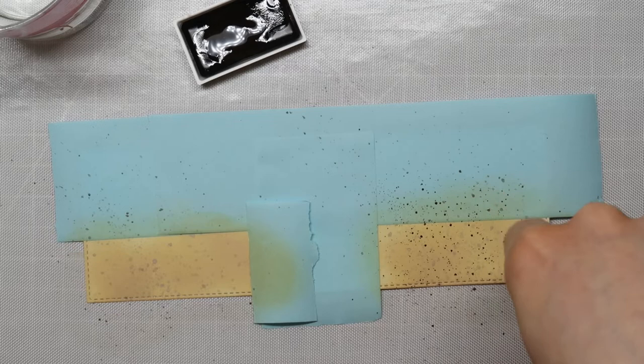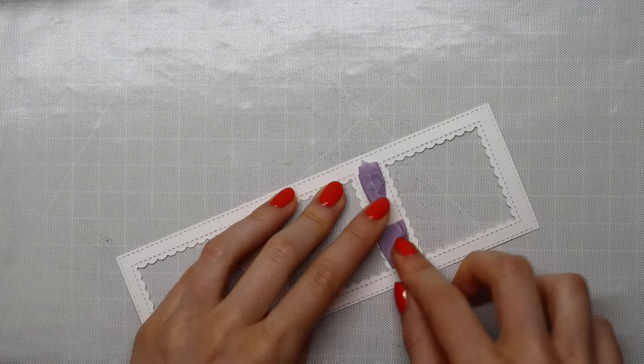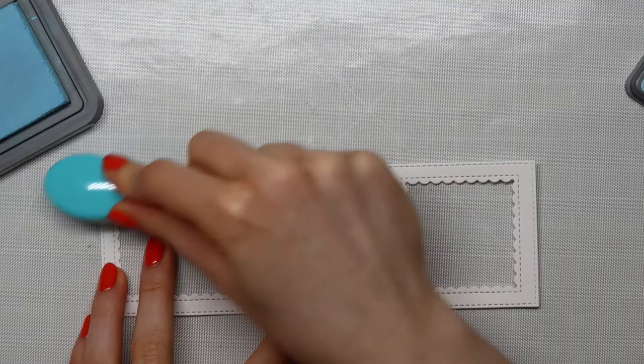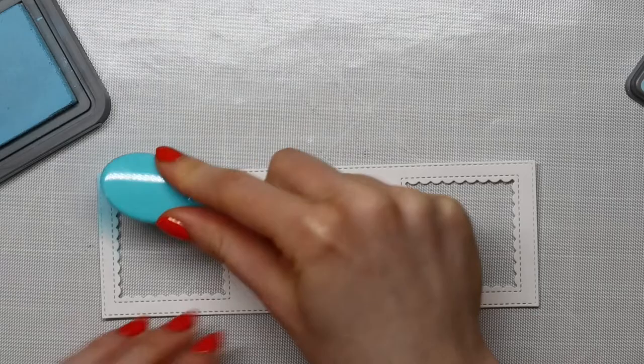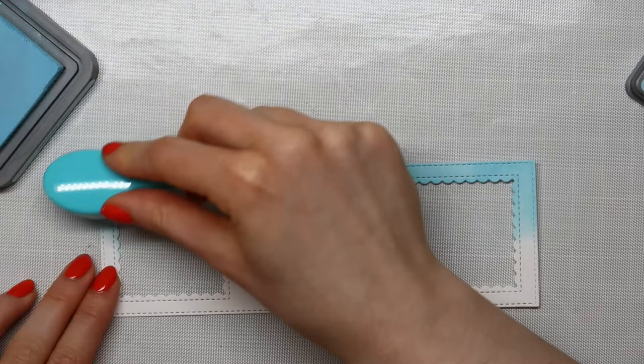Next I'm going to add some color to the frame for my scene. I'm using some masking tape just to hold my pieces in place while I add the color. I'm using Tumbled Glass and Peacock Feathers Distress Oxide ink and I'm creating a gradient, starting out with my lightest color on the top and then using Peacock Feathers on the bottom, switching back and forth between those two colors to create a nice gradient.